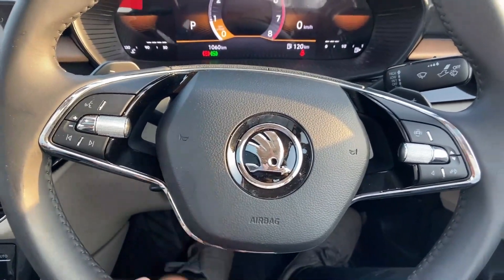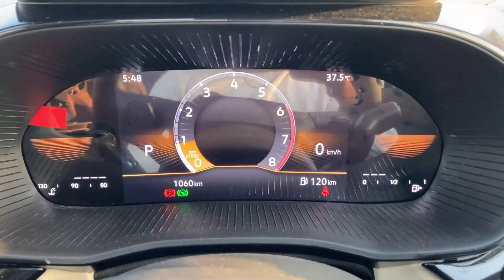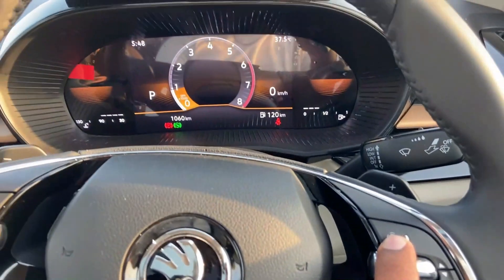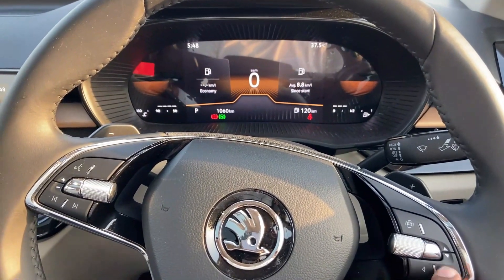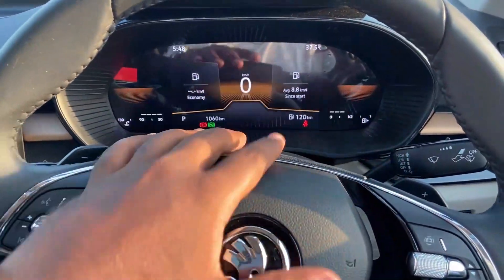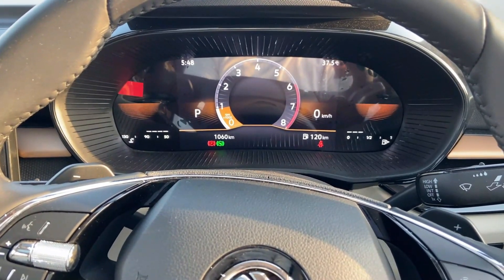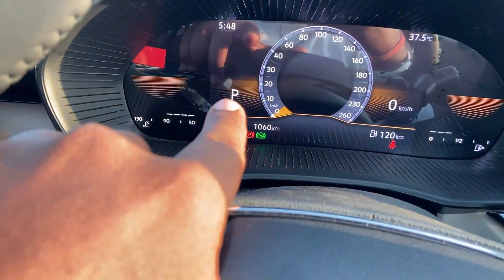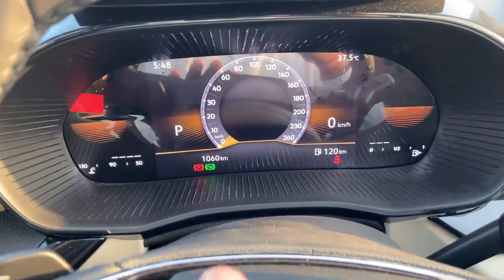The two-spoke steering wheel features an 8-inch instrumentation cluster. You can choose the 8-inch instrumentation cluster and click through the modes available. There are three drive modes: the first mode is Eco mode, second mode, and third mode. These include parking, reverse, neutral, drive, and sport mode. Sport mode provides a 30 Nm torque increase with more responsive throttle.